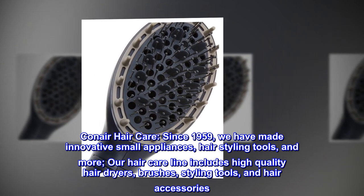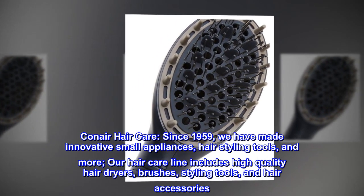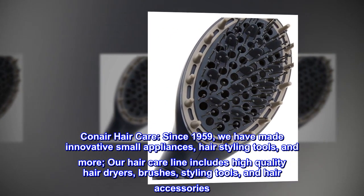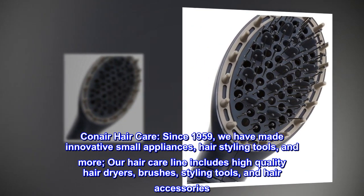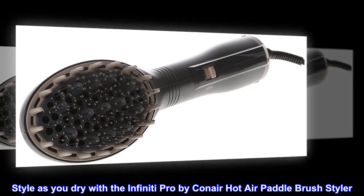Since 1959, we have made innovative small appliances, hair styling tools, and more. Our hair care line includes high quality hair dryers, brushes, styling tools, and hair accessories. Style as you dry with the Infiniti Pro by Conair hot air paddle brush styler.